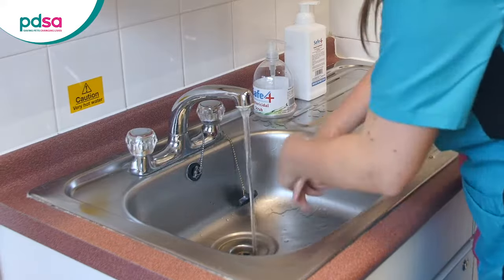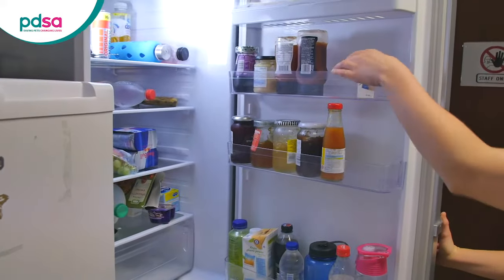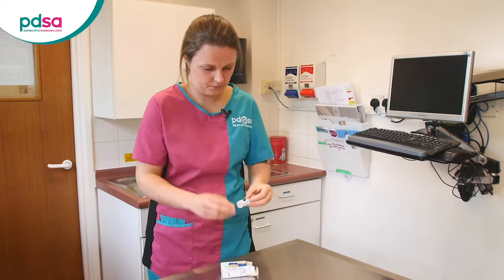First, wash your hands. Collect your dog's insulin from the fridge and gently rock the bottle a few times.